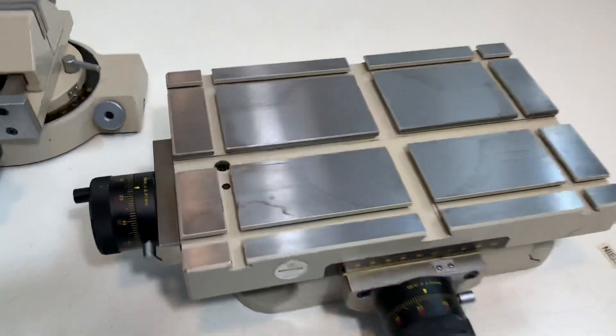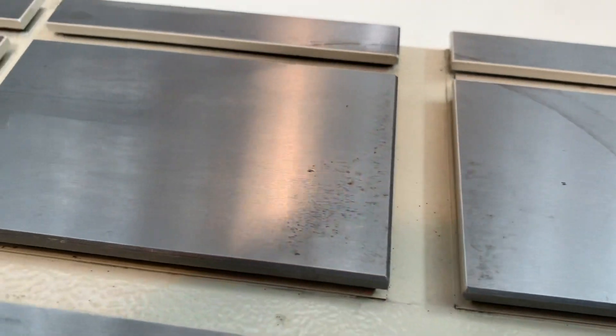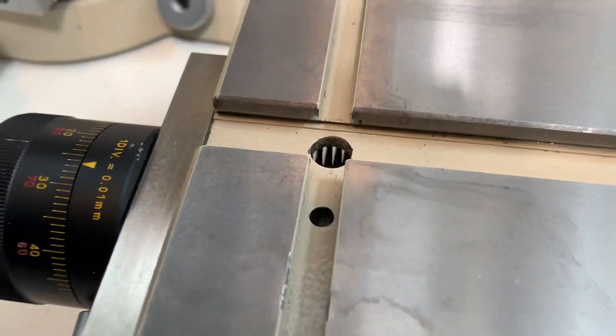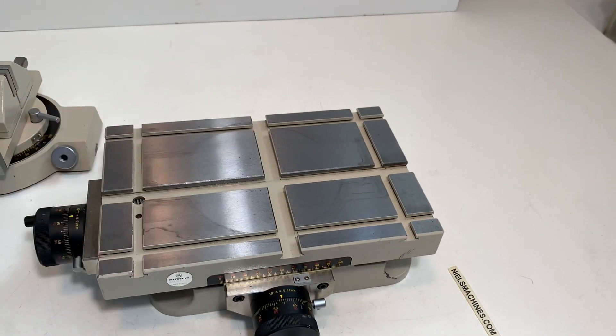All together it is in perfect condition. You can see a little bit of drawing from the vise.